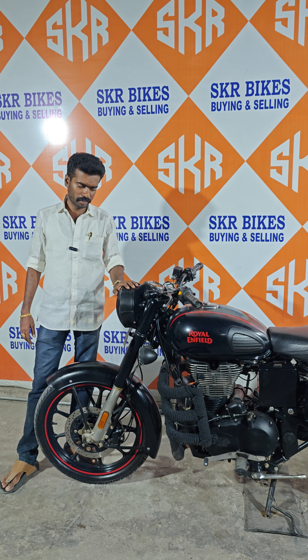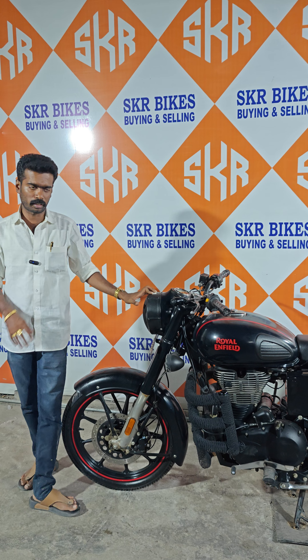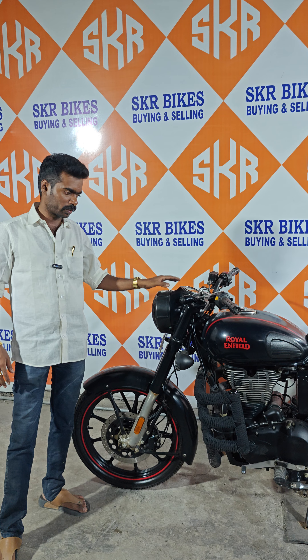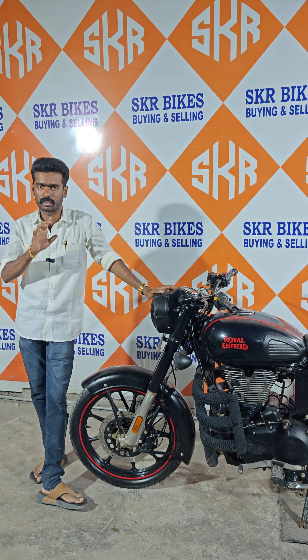You are looking at the 2.5 model, Royal and Filtr Classic 350. This is a stealth plug. This is a gun metal alloy. This is a single plug EF file.